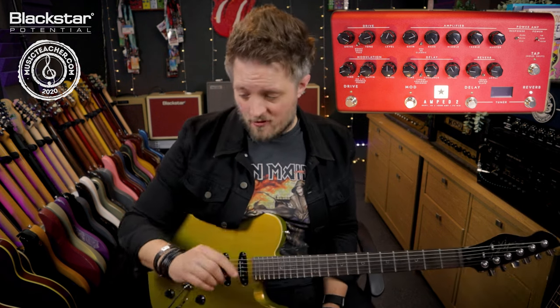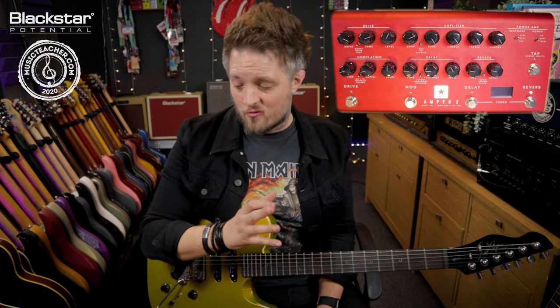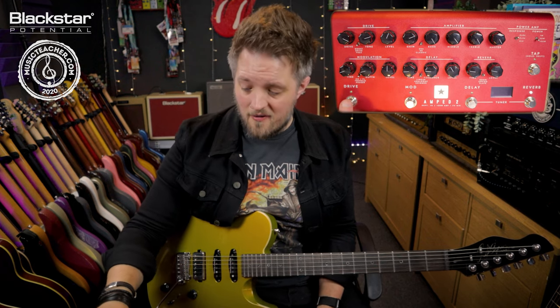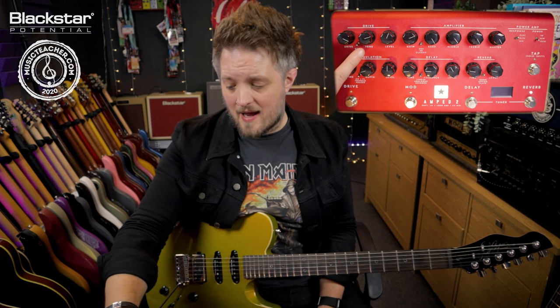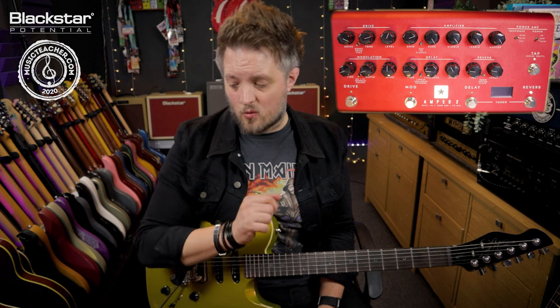That's great for those indie chord progressions, but if you want to go down the garage rock road you can kick on the fuzz. Here I've got the fuzz nearly dimed on the gain, the tone at just over two o'clock, and the level just after one o'clock.